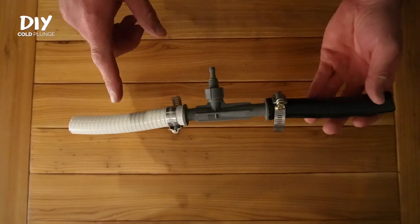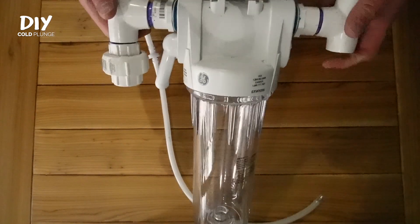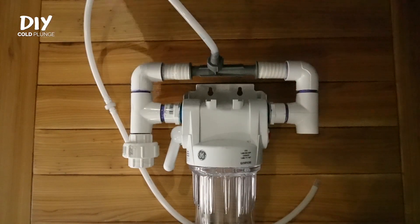I recommend using the flexible spa hose. You can prime and cement it just like regular PVC, so your whole filtration and plumbing system can come together in a really clean way.